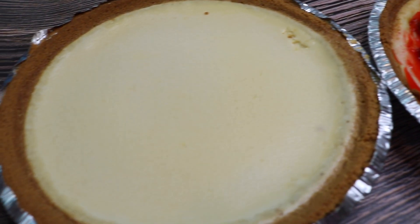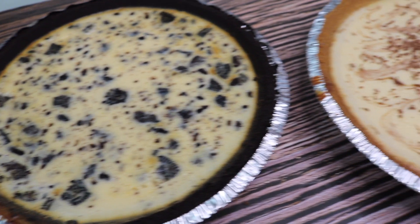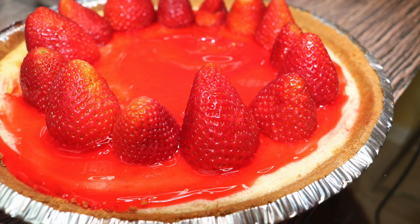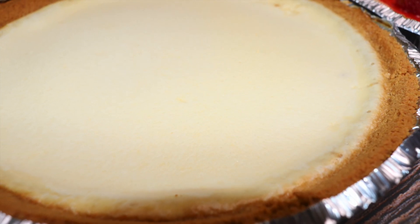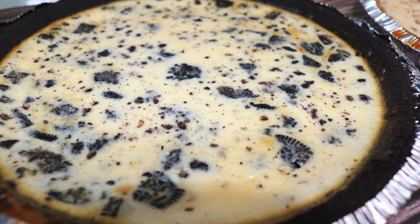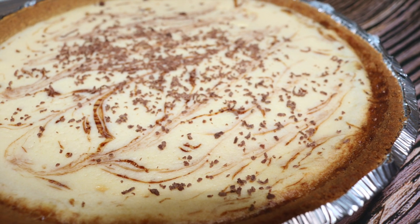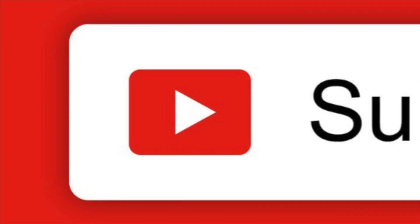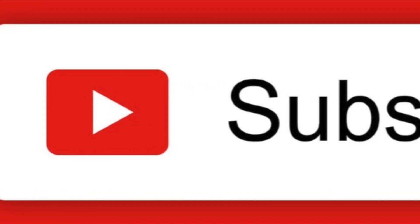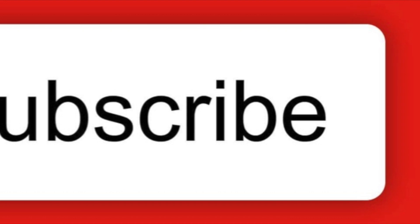And there you have it — my homemade cheesecake recipe. Thank you so much for watching Danielle DeAndre's kitchen, and I'll see you in the next video.